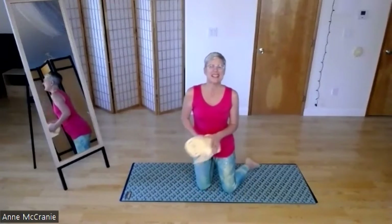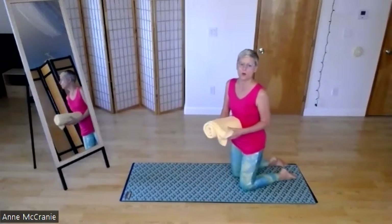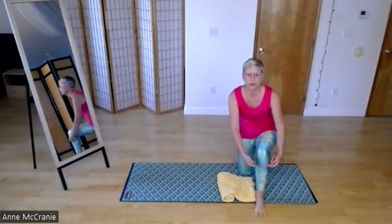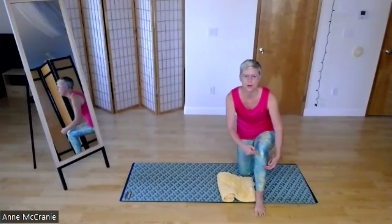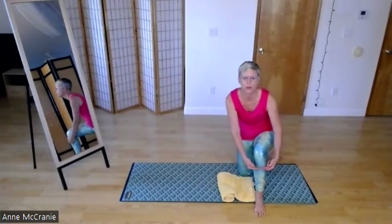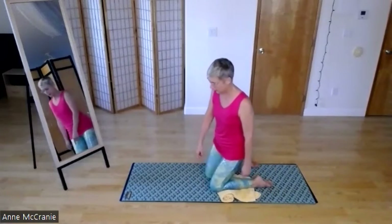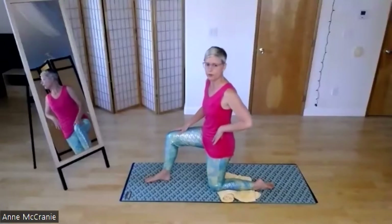We are going to be kneeling. If you have sensitive knees, roll up a towel or get a little couch cushion, and you could put your cushion or towel just south of your kneecap so you don't have any pressure on your knee. Your shin bone is resting on your towel. Try that, see if that feels comfortable.